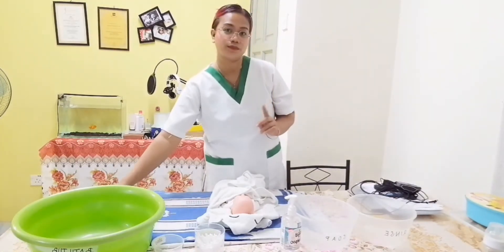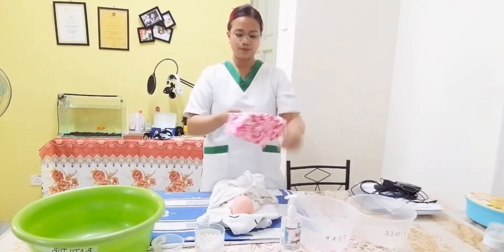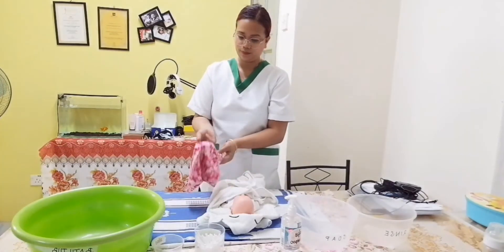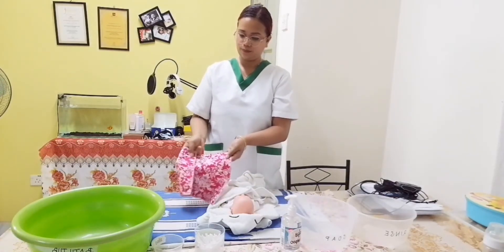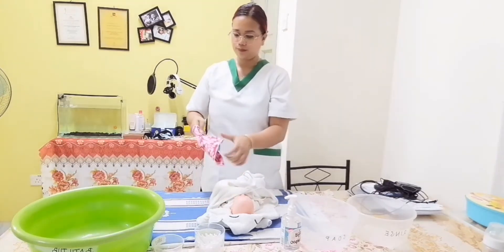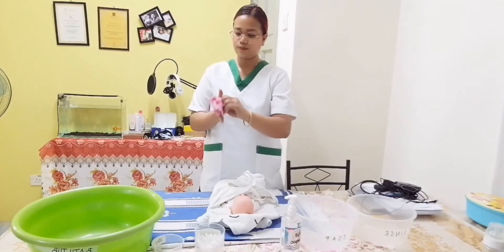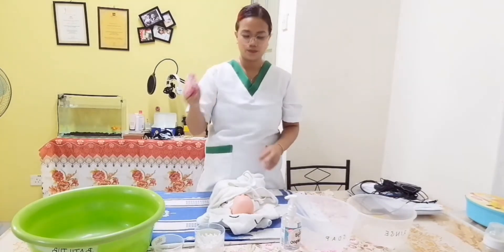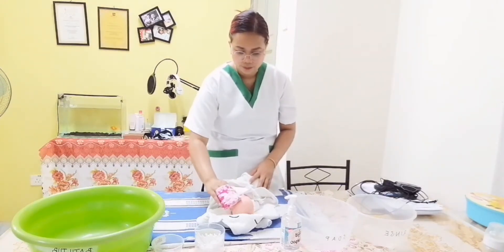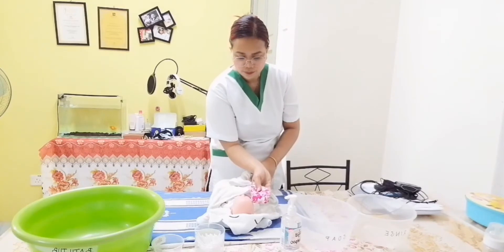Take a face towel with soap and do a hand mitten fold, then clean the face of the baby using a figure-of-three pattern starting from the forehead, cheeks, down to the chin.